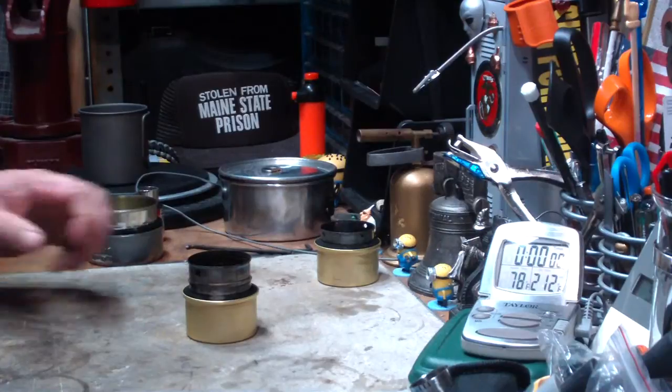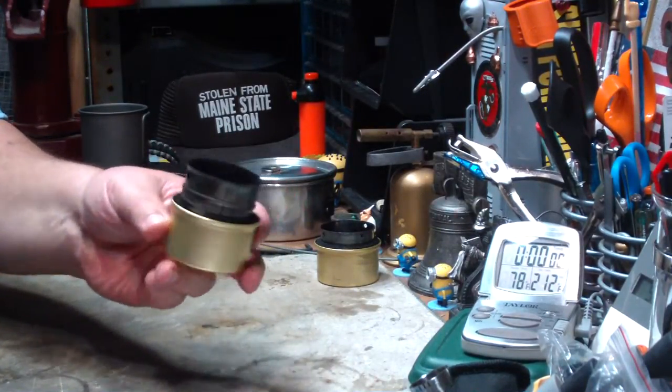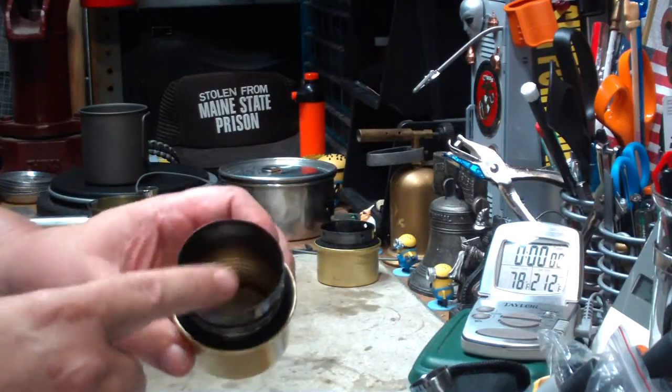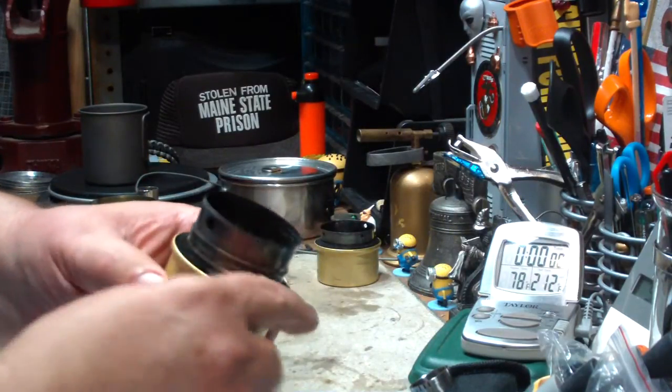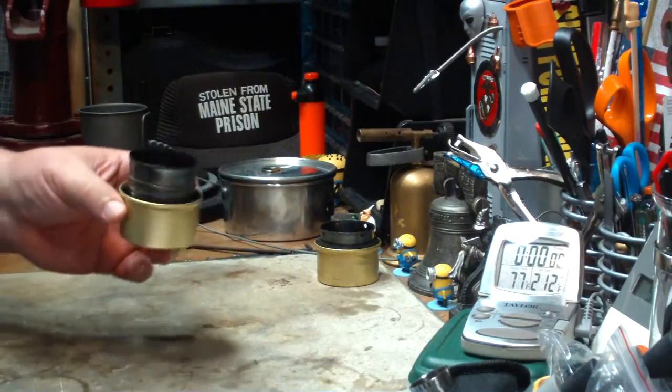Hi, Hiram here. A couple of weeks ago I was doing some tests on this fancy feast stove. It's a wick stove made out of a cat food can, a tomato paste can, and a ring of carbon felt wicking on it. It worked pretty good.